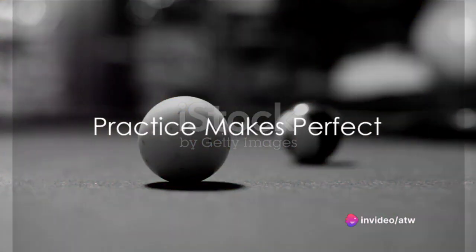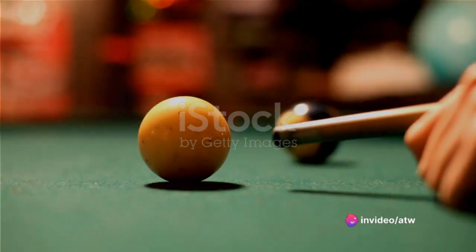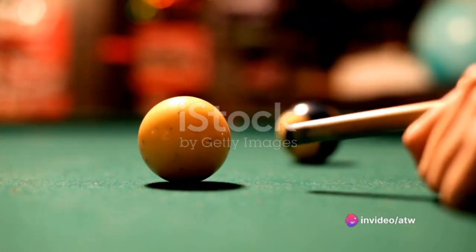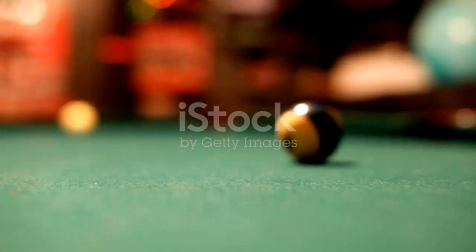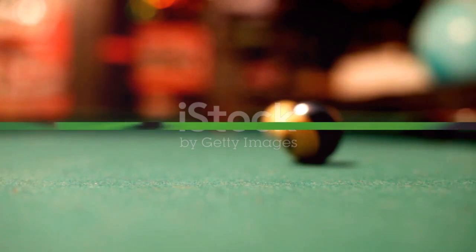Finally, practice makes perfect. Cue ball control isn't something you'll master overnight. It takes time, patience, and a lot of practice. Try different spins, speeds, and angles until you find what works best for you.